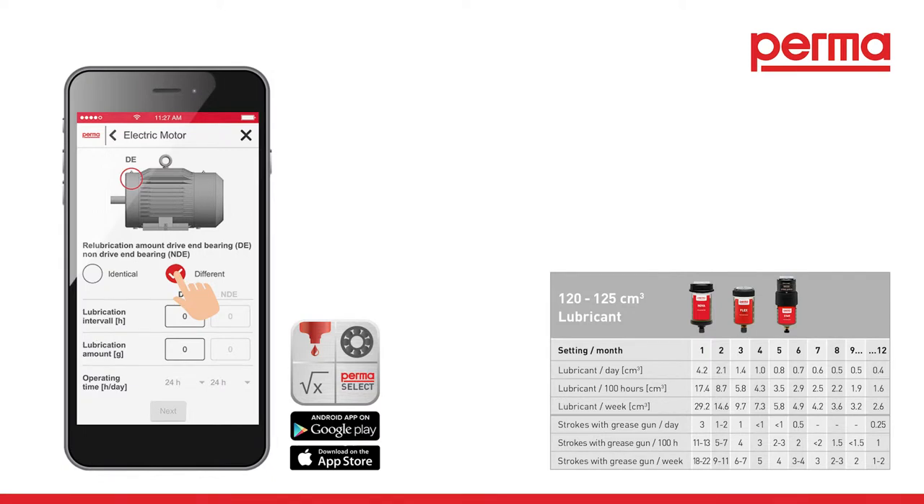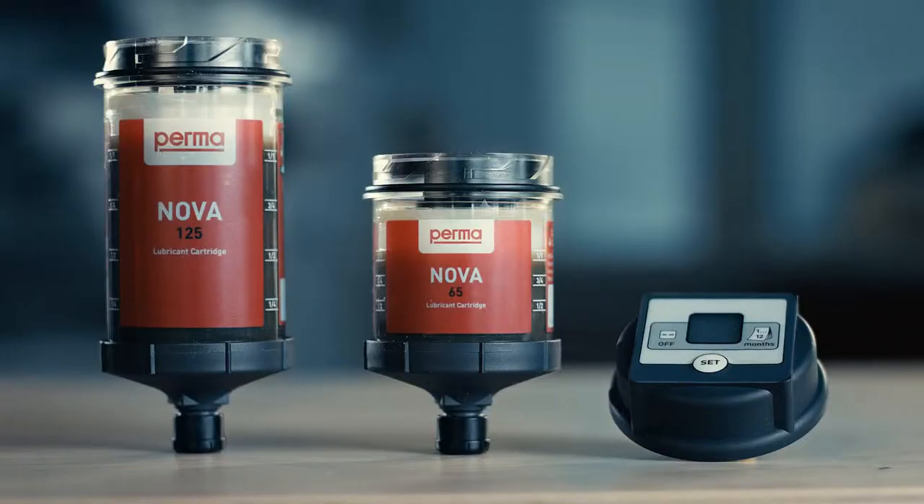Activation. Our free perma select software or the chart in the perma catalog can assist you in finding the most suitable discharge period for your application.